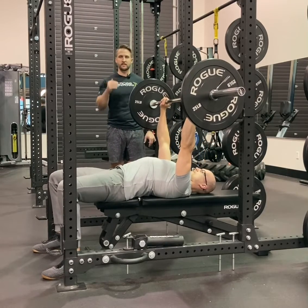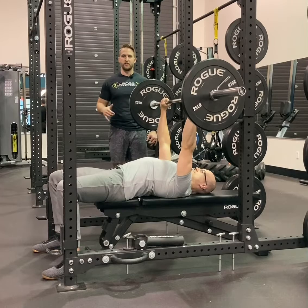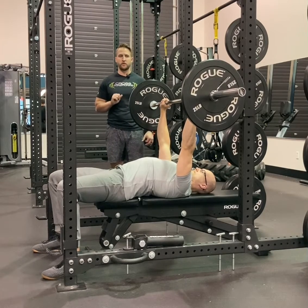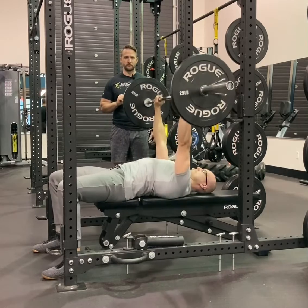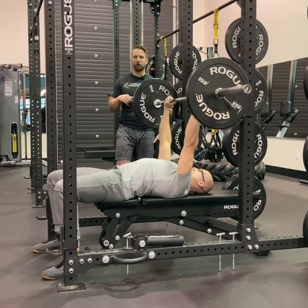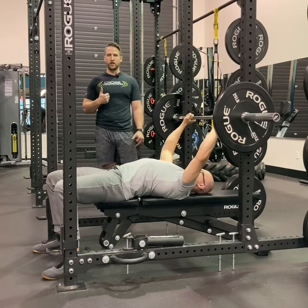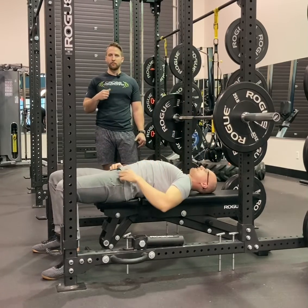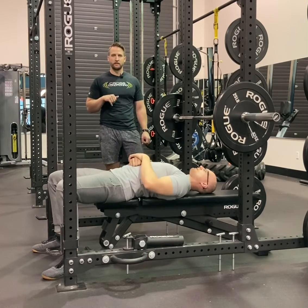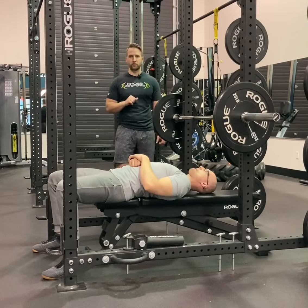What we're going to see is an explosive lowering phase and then an explosive concentric phase with as little time spent on his chest as possible. We'll do one more rep and re-rack. Our goal is explosive to the chest — as soon as it touches the chest, without bouncing, it's going to be an explosive concentric portion of the lift. That is our concentric barbell bench press.